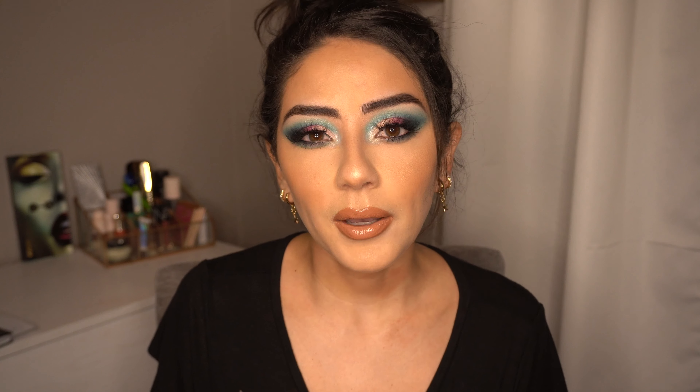If you guys want me to do more looks with this palette, please let me know in the comment section below. Also let me know if you got it or are thinking about getting it, and let me know what colors you want me to use next time. That completes this tutorial. Make sure to like this video, comment below, and don't forget to hit the subscribe button before you leave. I do post every Sunday, Tuesdays, and Thursdays. I'll see you guys in my next video. Bye, guys!